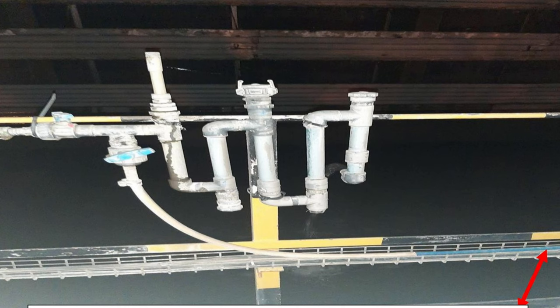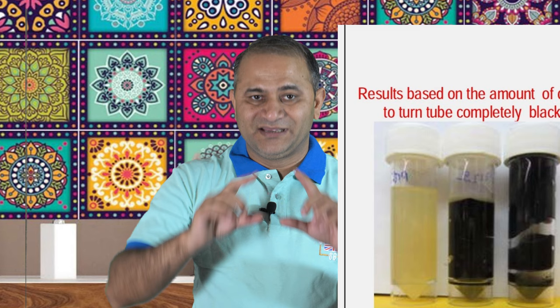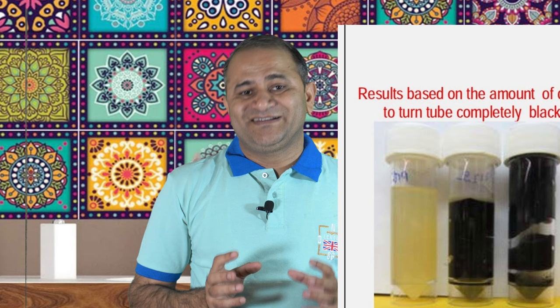If our cooling water system doesn't have a saline measuring unit, another method is to make a biocell. The best method is to add a 12 mm PVC pipe in our system and allow cooling water to flow through that pipe constantly. We then cut that 12 mm PVC pipe and clean its outer surface with ethanol. Ethanol will remove sulfate-reducing bacteria from the outer surface due to its disinfecting properties. We then put these samples in Sani-check agar and monitor the results. Sani-check agar will show the presence of sysil SRB, and you can compare results with the chart provided by Sani-check.